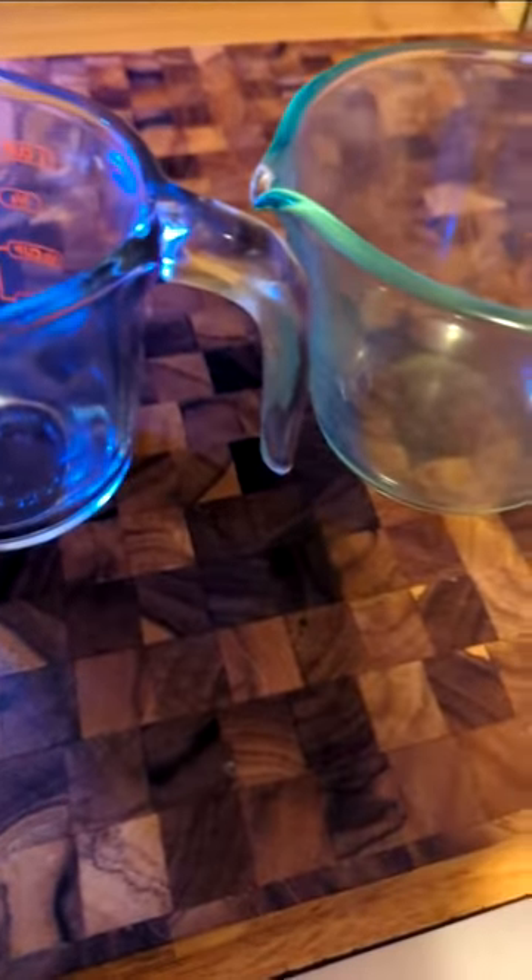I love my Anchor Hocking because the numbers do not wash off like Pyrex. Pyrex numbers wash off. Now I'm not going to throw this away because quite frankly, it's useful. I can do some scrambled eggs in it and whatnot, but just can't measure with it. Have a good day.